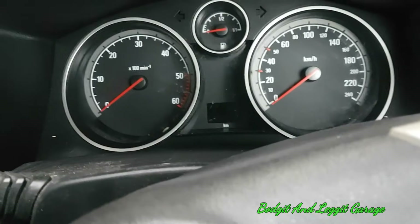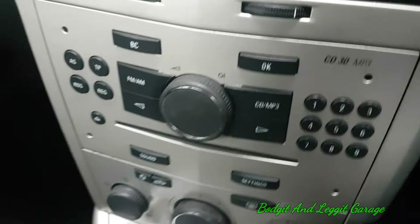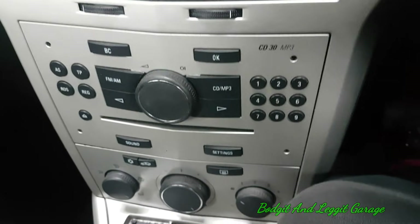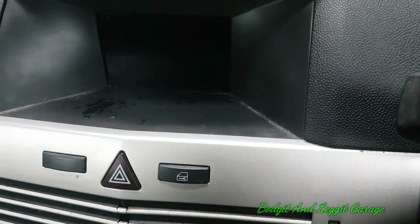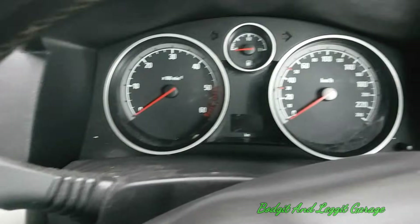I don't know why they put it in a secret menu. Why couldn't they just put a gauge up here, or even some sort of digital display? But there you go — secret menu. Don't tell anyone I told you, because this is like top secret stuff. Your phone will be tapped as soon as you do this, so just be aware.